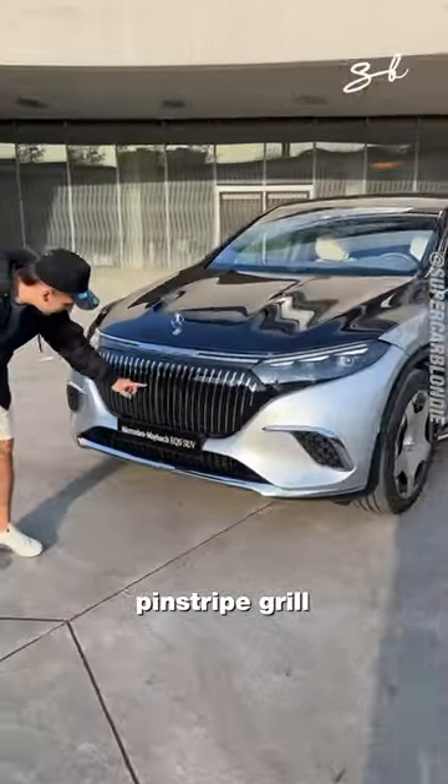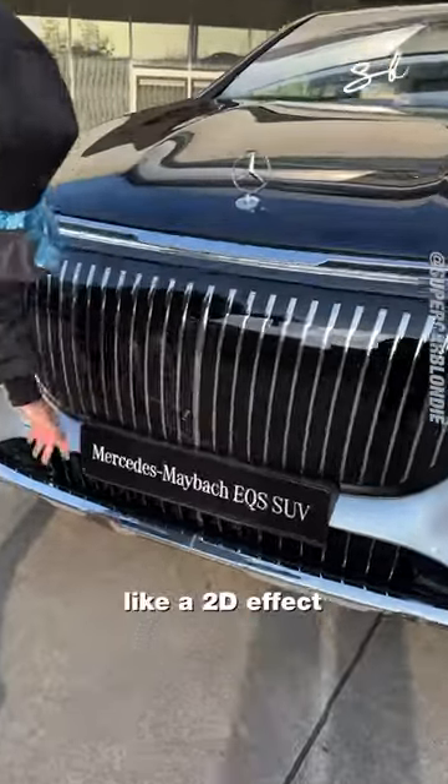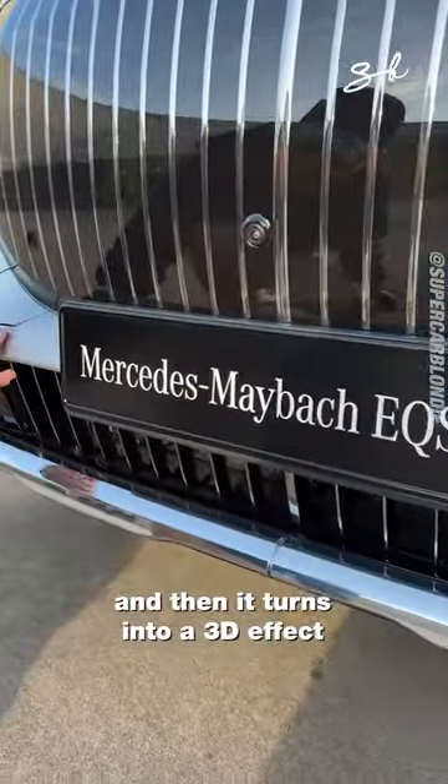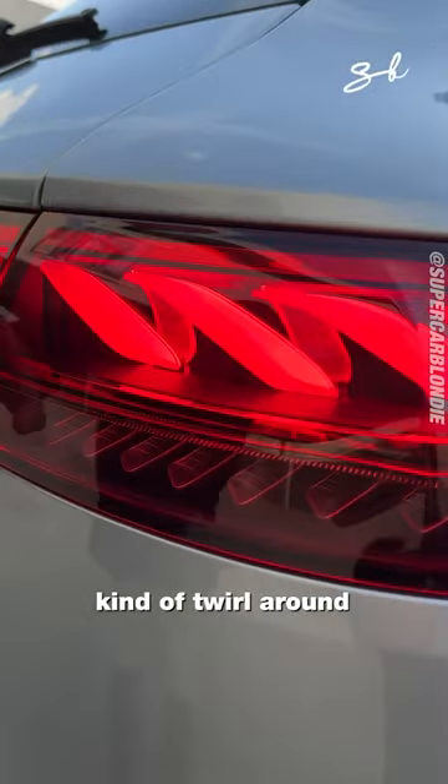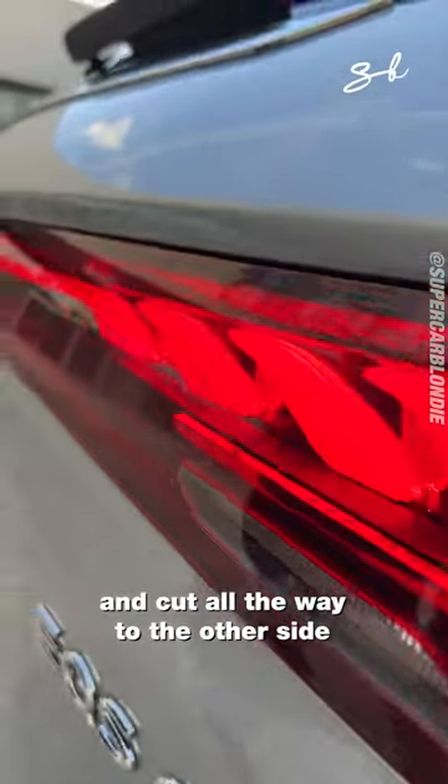The pinstripe grille starts behind this glass piece, like a 2D effect, and then it turns into a 3D effect down there. And these are called helix taillights — kind of twirl around and cut all the way to the other side.